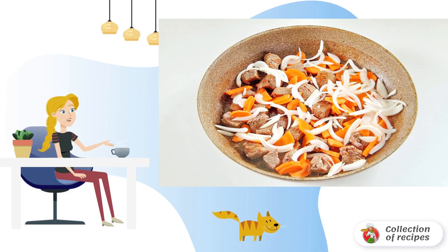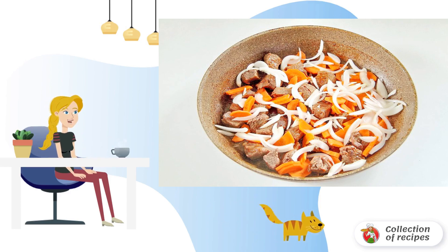Fry the meat on all sides until a light brown crust appears. Add a little water and simmer, covering the pan with a lid over low heat for 40 minutes. Then add the onion cut into half rings, and coarsely chopped carrots.